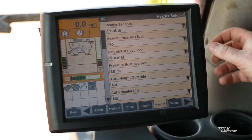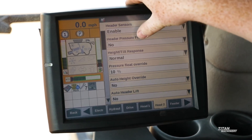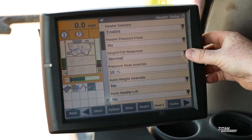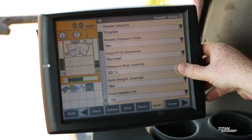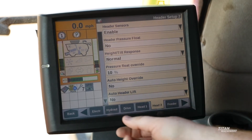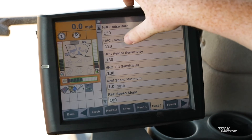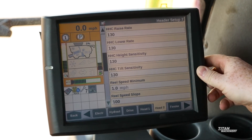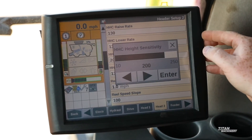Next, we'll cover our head two. In our header two settings, we want to make sure we have our header sensors enabled and our header pressure float at no. This will allow our header to follow the contour of the ground with the sensors on our header. Our height tilt response should be normal. If a customer is in more hilly terrain, we'll want to set that to fast. Our pressure float override should be somewhere between eight and ten percent. Our auto height override should be no. Auto header lift should be no. The recommended start rates for our raise rate, lower rate, and height sensitivity should be around 130, but those can be adjusted as necessary. If we get into more hilly terrain, we'll want to up the sensitivity. If we're in more flat ground and we want the header to move less, we can lower that.